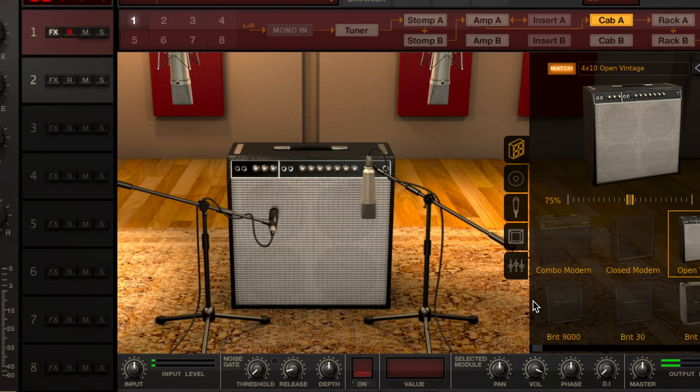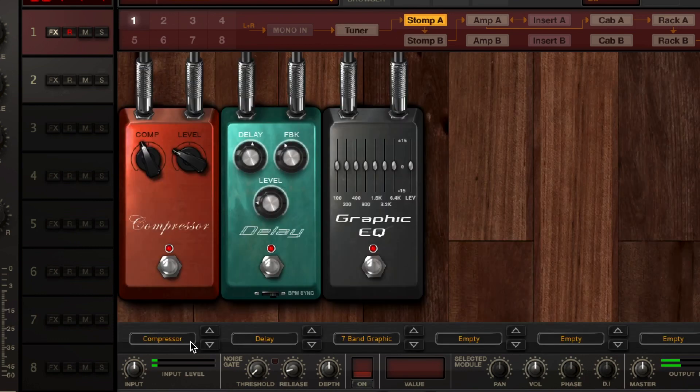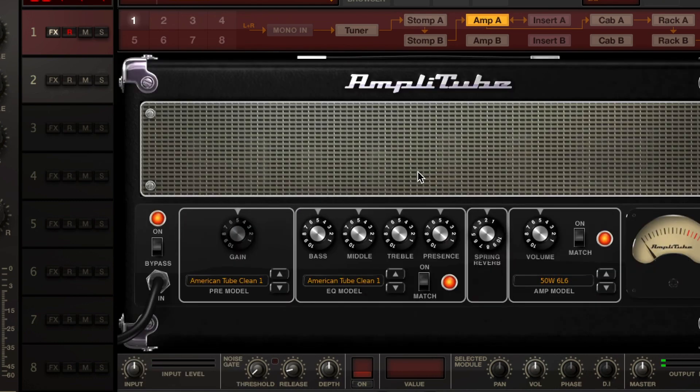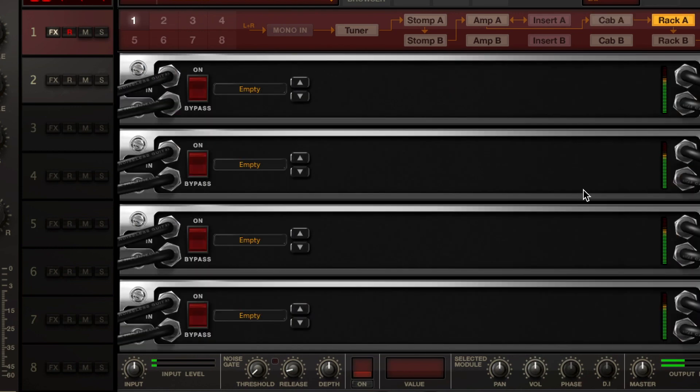One last thing about this pedal I want to talk about: if you go online and register it after you buy it, you can download Amplitube for free. This is an app you can download on your computer or your phone that has a complete digital signal chain for your guitar. At the beginning of the signal chain you have a tuner and a bunch of pedals to choose from, then your amp, a bunch of amps to choose from, same thing with the cab. You can also control where the mics go on the cab — how far away you want them — and there's a rack mount section too.